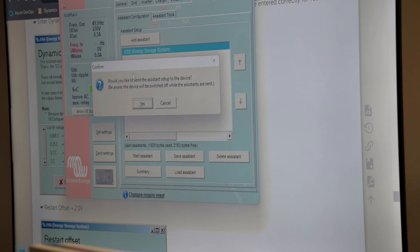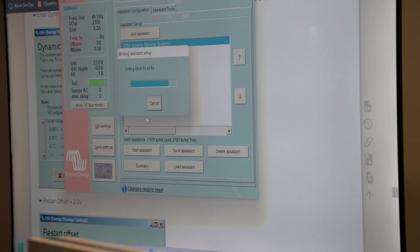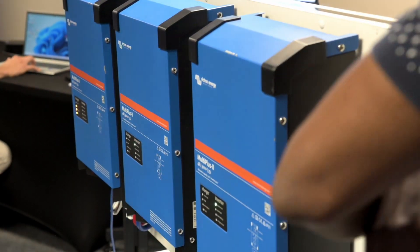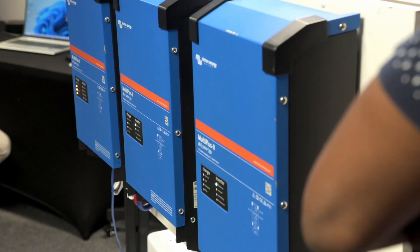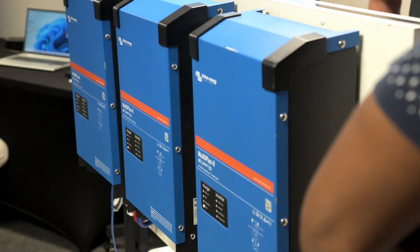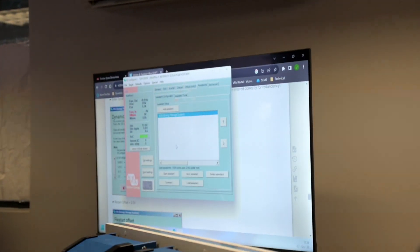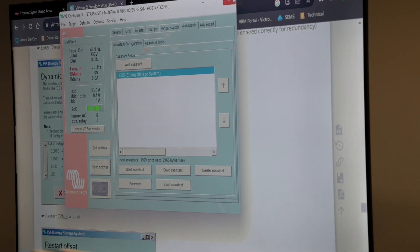The device is going to be switched off while the settings are sent. Now we can close the VConfigure — we're done with setting up our master inverter.